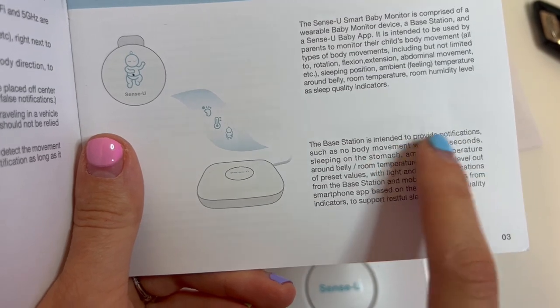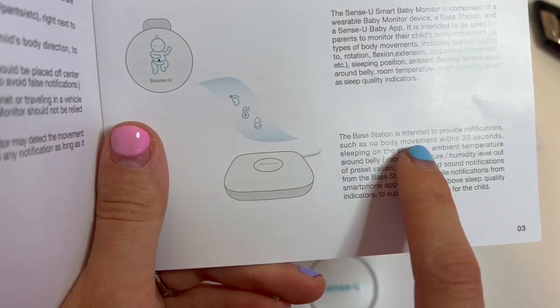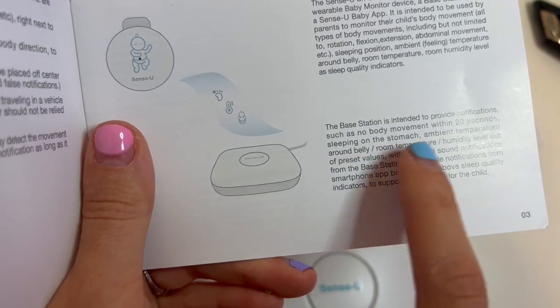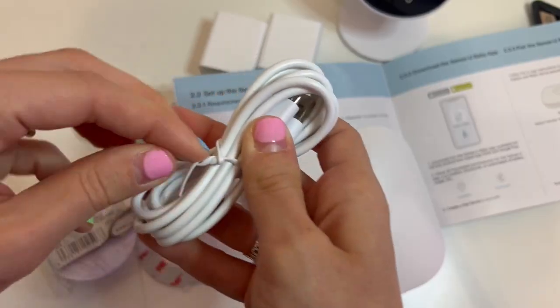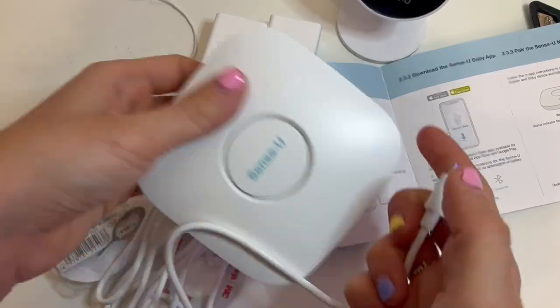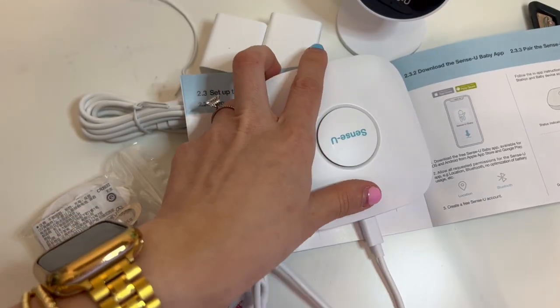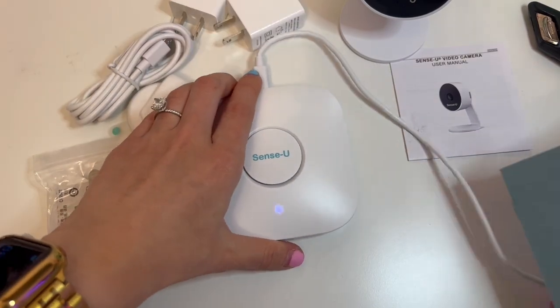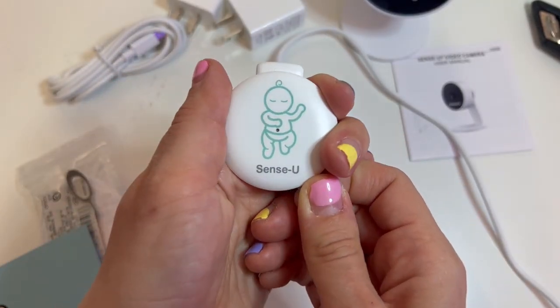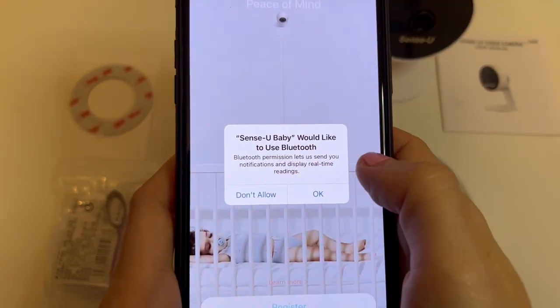I wanted to go ahead and check out what it said in the user manual. It's basically saying that this device is intended to provide you notifications such as no body movement for 20 seconds, the baby's on its stomach, temperature readings are off, and all that stuff that you set within the app. I then went ahead and opened the base station to get it started up. All these lights started flashing, and then I took out the little clip so the battery could be connected to fully finish setting up the baby monitor.